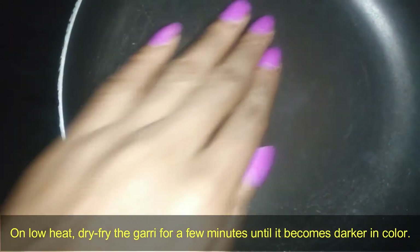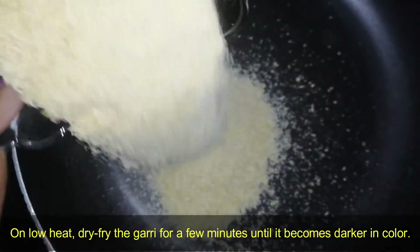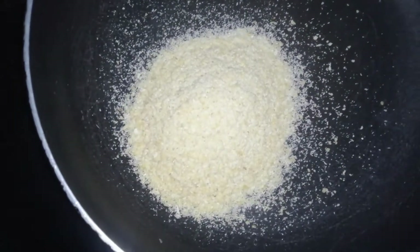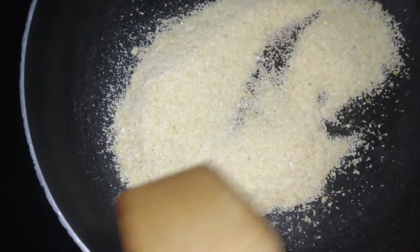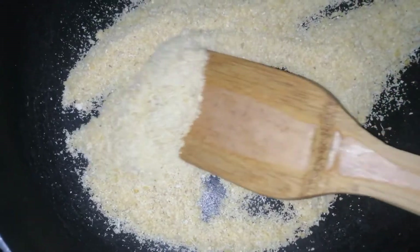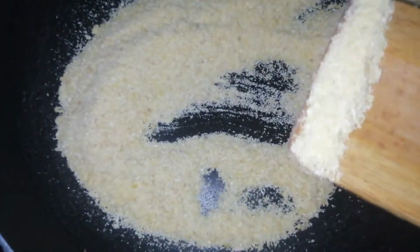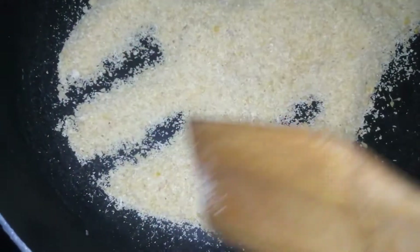On low heat, put your pan or pot on the fire and let it get hot. Next, put in the gari and continue to stir. Our aim here is to get this gari to fry a little bit until it's darker in color. Please don't let it burn — as fast as this can be made, it's also easy to burn.